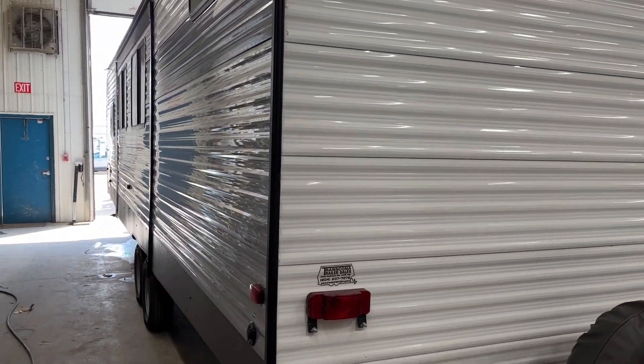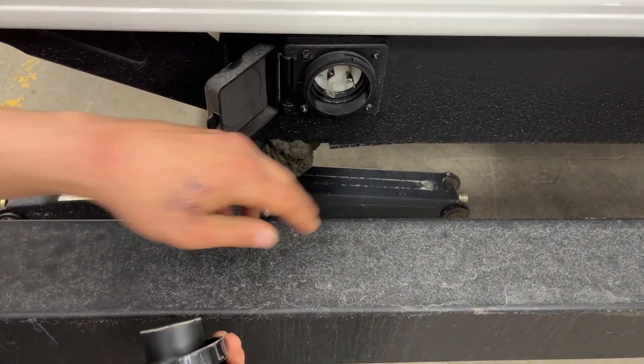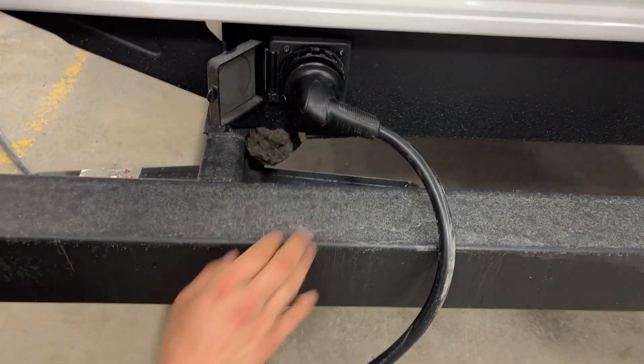Welcome to our 2022 Avenger 28 QB SLE. Starting right in the back here, you get your power cord inlet. As you pop this open, you're going to find a little notch in the top right corner. It's going to line up with this notch here. Press those in together for an eighth turn and it'll lock it down. Then you get the thread collar in back there to properly lock it into place.